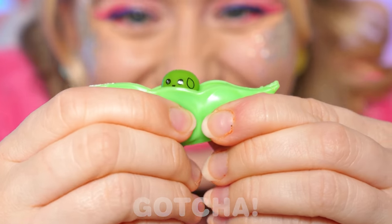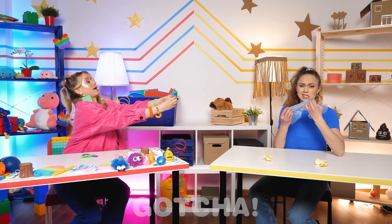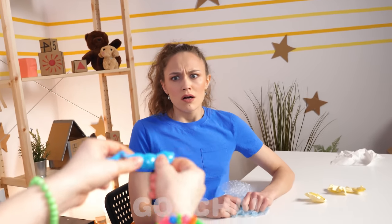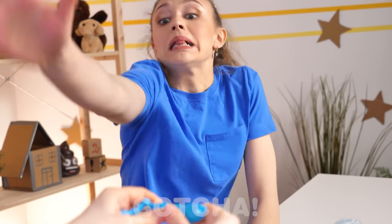Amy's teasing Evelyn again! Ugh, so tired of this. Wait a minute… a green bracelet? This gives me an idea!